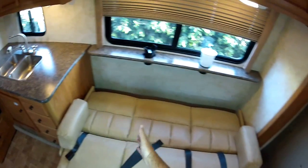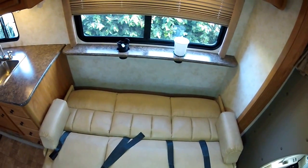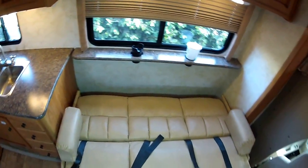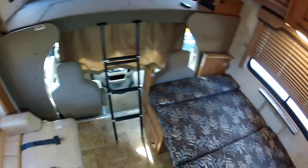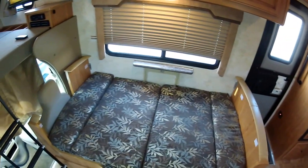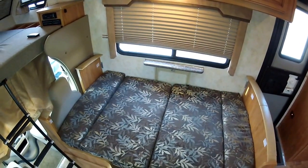This bed here — four foot tall, not a problem. Five foot tall, probably. Six foot tall, it'll be a little bit of a challenge. This one here, five-five you could probably fit and under, not a problem.